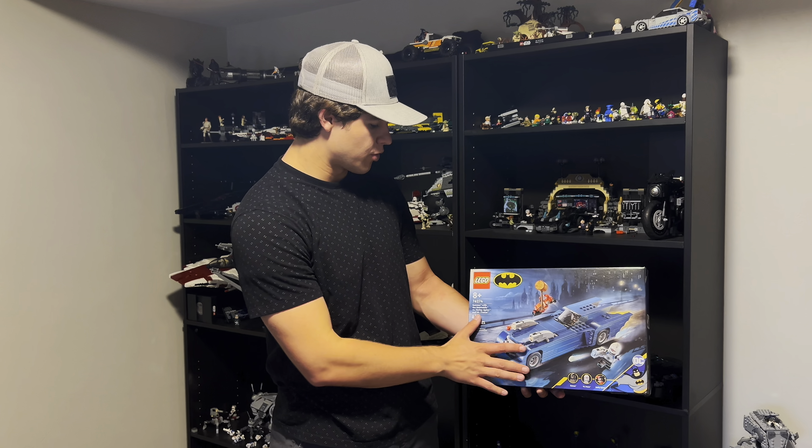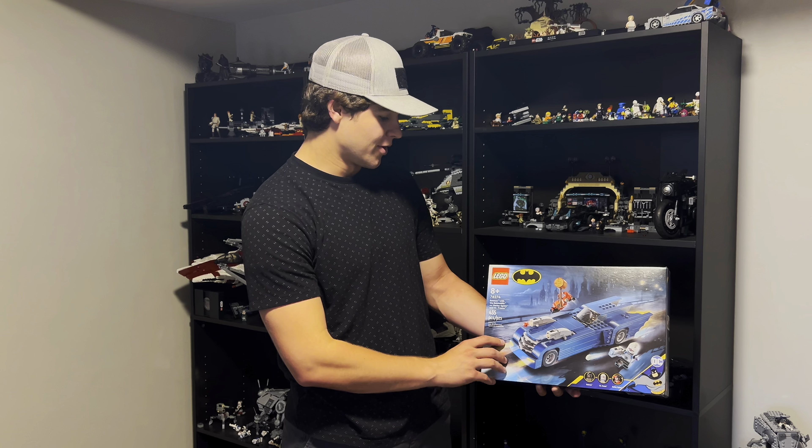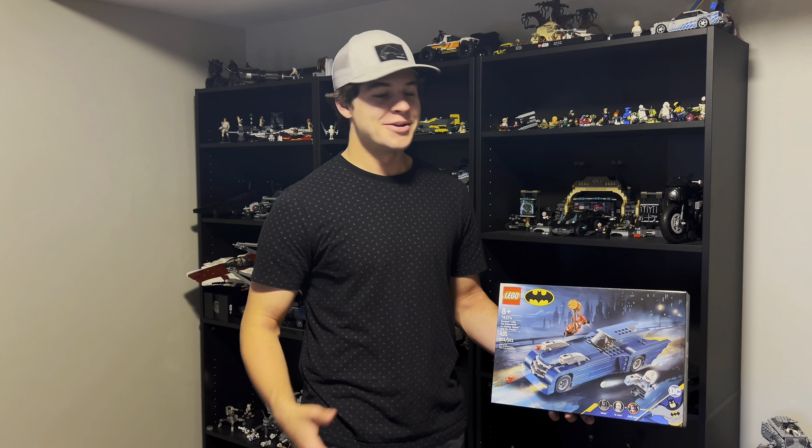What's up guys, today we're going to be reviewing Batman with the Batmobile versus Harley Quinn and Mr. Freeze. That is just a tongue twister of a name, but let's get into this set. I'm very excited about it.